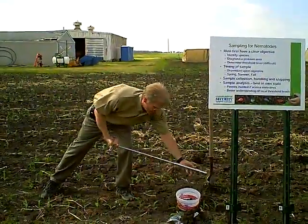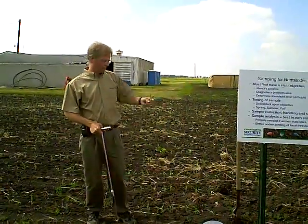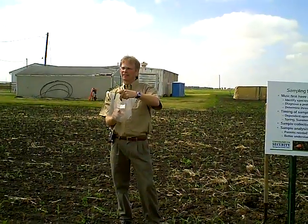I've got my 20 cores across the field in random areas to represent the whole field. I take this, mix it up, and then I'll put about a pint's worth of soil in the bag.